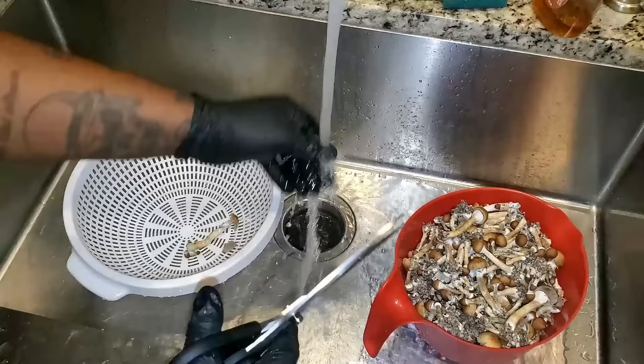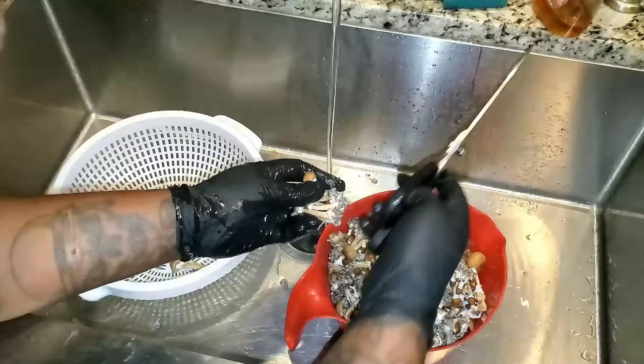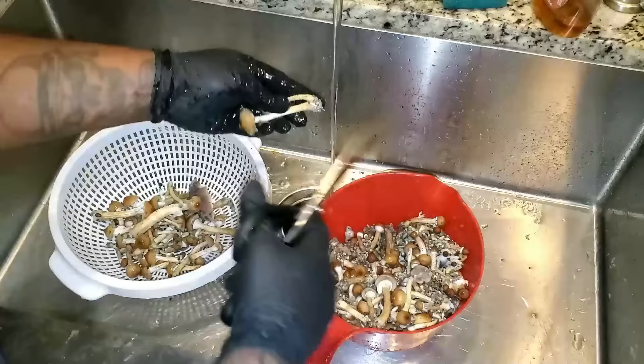Now I'm going to rinse off my mushrooms — I'm just rinsing them with cold water. In my first flush video I had a few comments saying don't wash your mushrooms, but hey, if you don't want to wash yours don't — but I'm going to wash mine. I know I grew this in a manure-based substrate, so that's my prerogative. Anyway, I got them all washed and now I'm going to put them in the dehydrator.